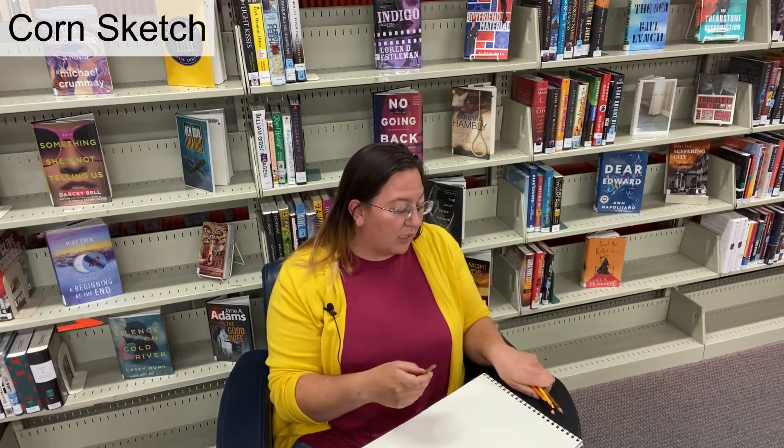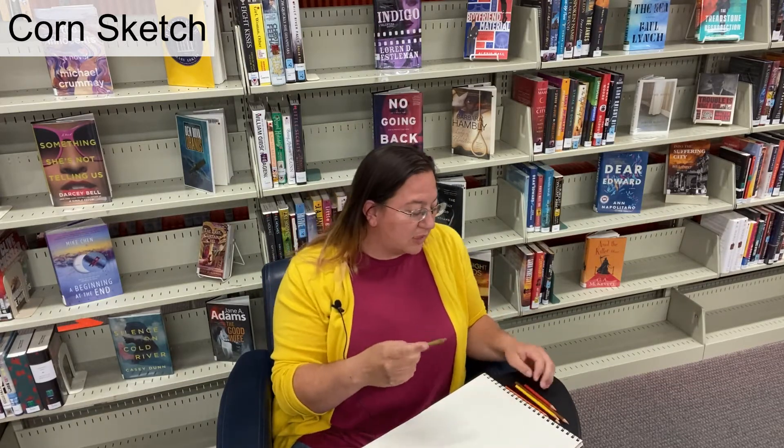I am using my colored pencils again. You can use whatever you'd like — crayons that your kids aren't using, colored pencils. They don't have to be Prismacolor; they can be Crayola, whatever is cheap and at the dollar store, or you can use pencils.